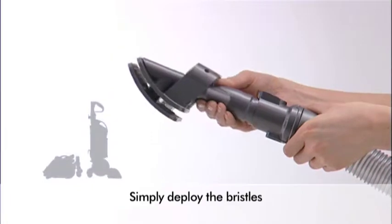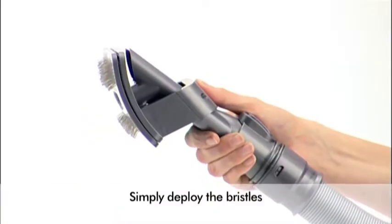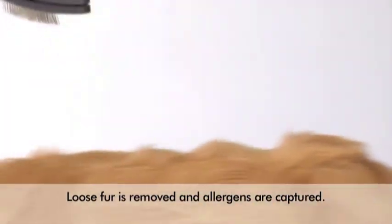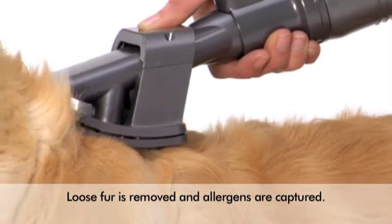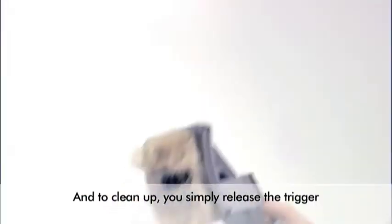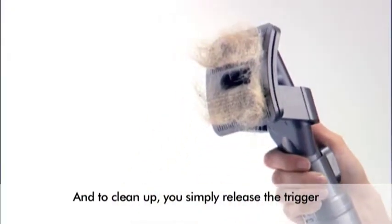With the Dyson Groom Tool, you simply deploy the bristles, then gently brush the coat. Loose fur is removed while dead skin and allergens are captured by the vacuum. And to clean up, you simply release the trigger.